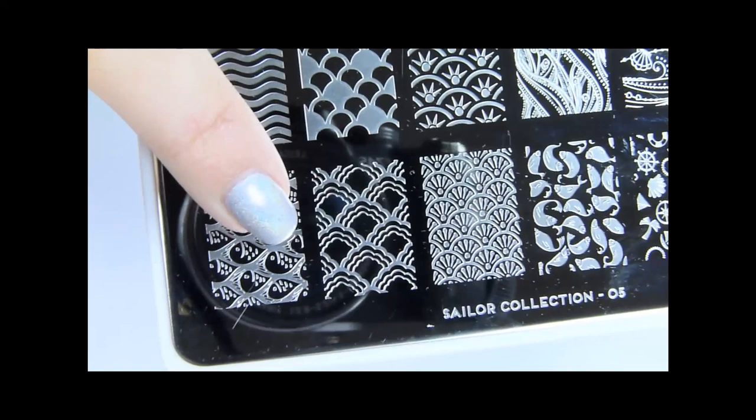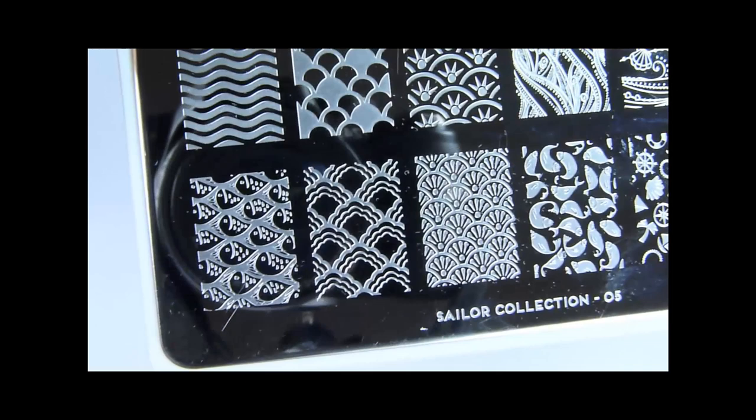I'll be using Moe's stamping plates from the Sailor collection. It's the 05XL stamping plate which has larger images.